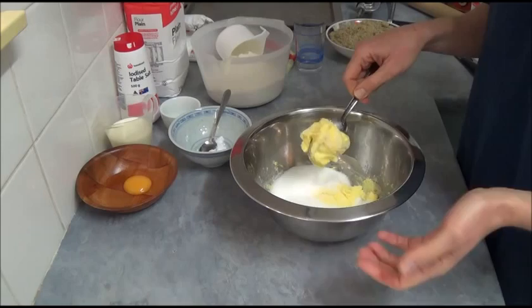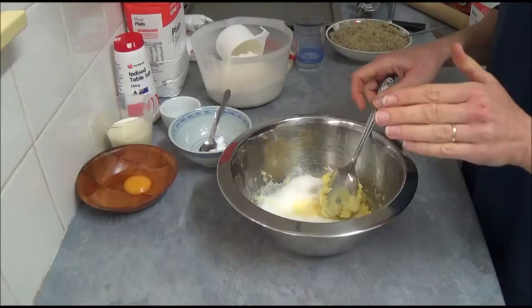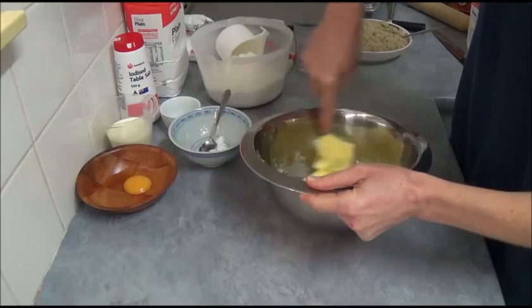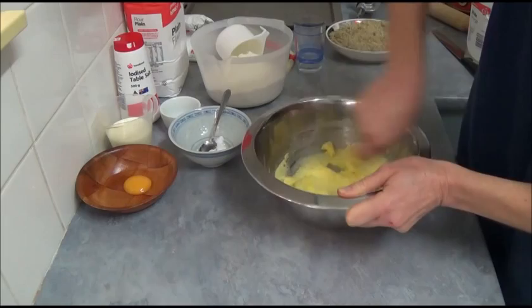We have 125 grams of butter or margarine and about half a cup of regular sugar. You can use slightly less or slightly more — it's only to your taste. If you have a sweet tooth, you can use a heaped half cup. On this stage, we simply mix the butter together with the sugar. It's a very simple process.